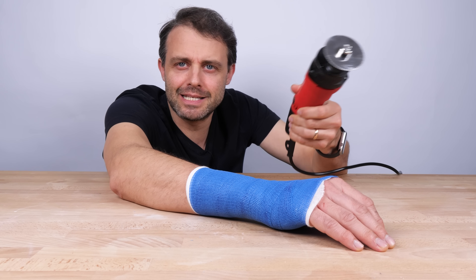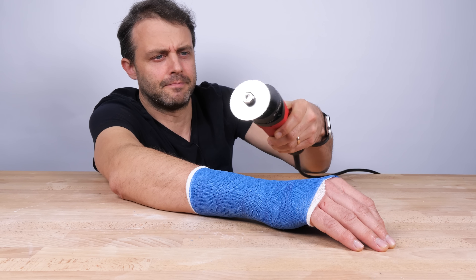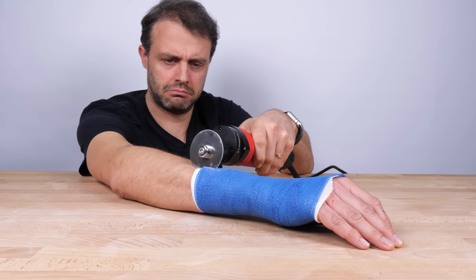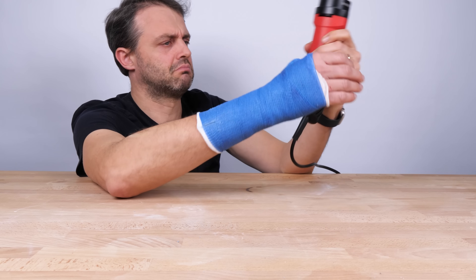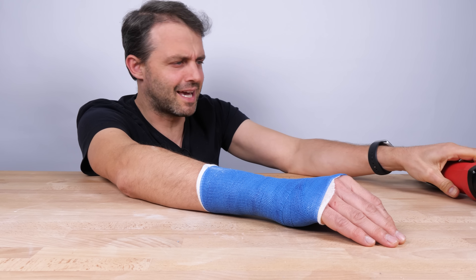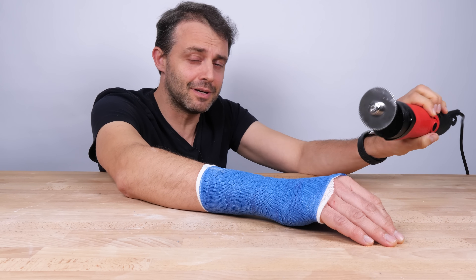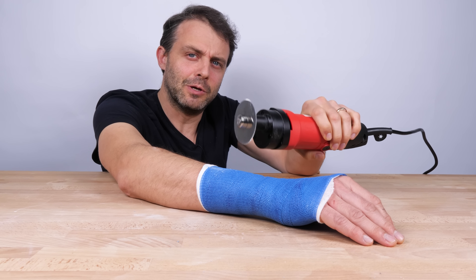Like, what if my hand slipped and the blade touched my skin? Well, it turns out nothing would happen actually, because a cast saw is able to cut through a cast but it's not able to cut through human skin.